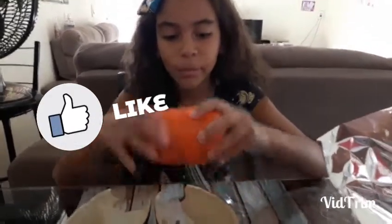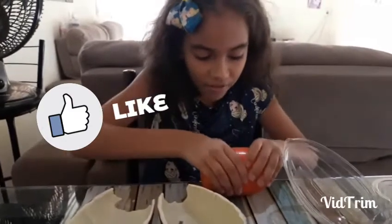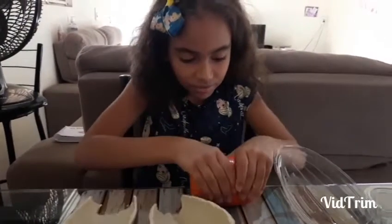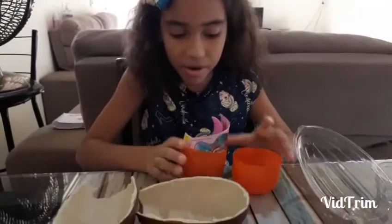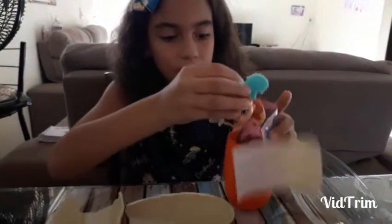That's a big capsule, huh? Mm-hmm. What is inside? I think it's a mermaid. You think it's a mermaid? It is a mermaid. A big mermaid.